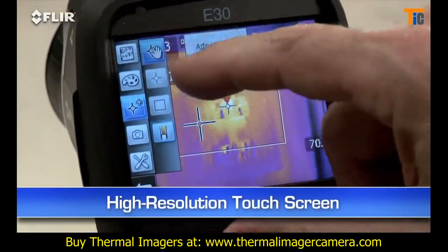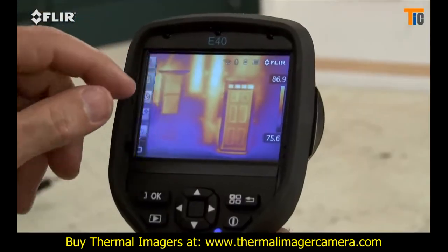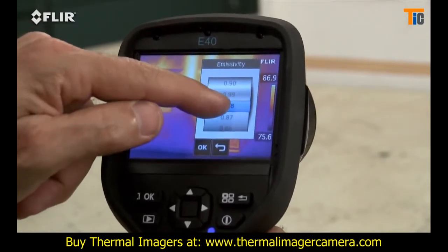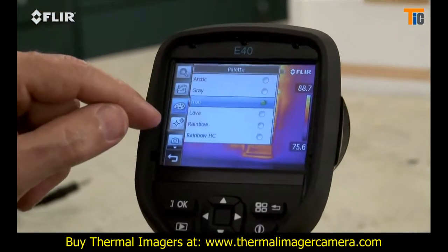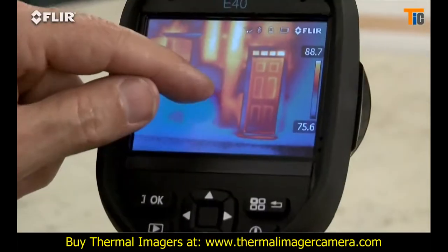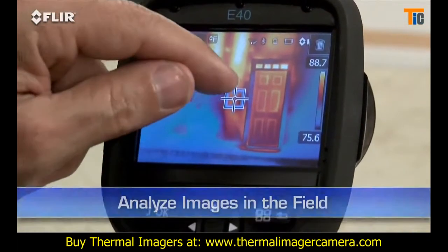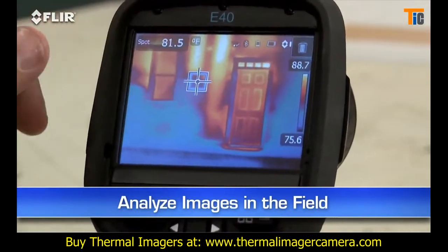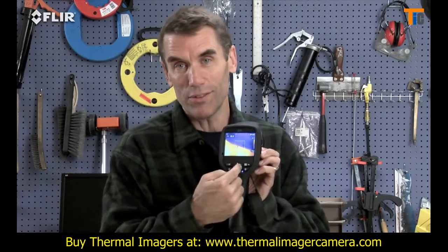E-Series cameras also have a handy high-resolution touchscreen. Just tap it and it brings up all the E-Series diagnostics tools — parameters like emissivity and other settings to make sure you're detecting correctly, color palette choices for the best definition, and a movable spot meter or area box to display temperature differences. This lets you analyze any spot of the image right in the field. And if you're wearing work gloves, no problem — just use these big buttons instead.